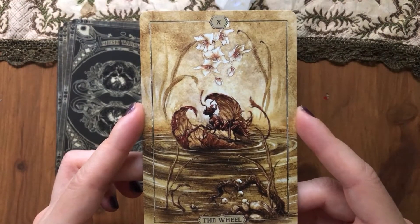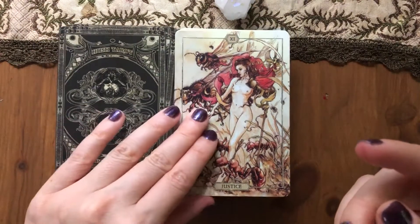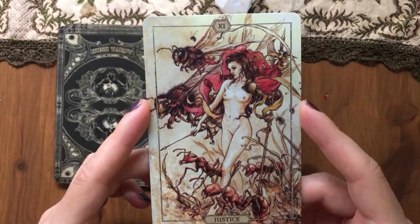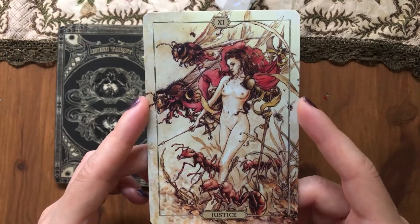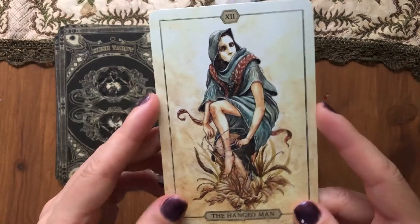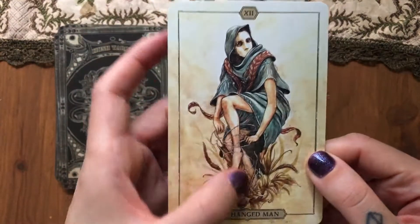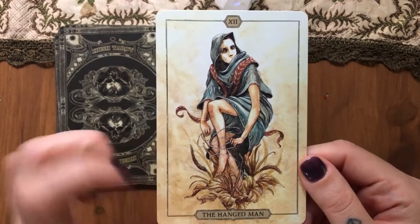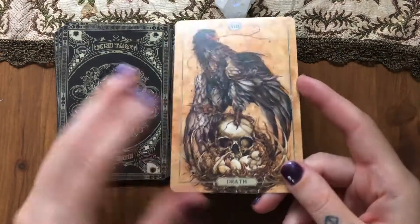The Wheel with a tiny ant on a leaf in a lake. Justice — everyone is naked, I don't really understand why. With ants — the ants are so big it kind of feels like it's not human. The Hanged Man with a mask — that moment when you're already getting rid of your robes. I think it's a lily or something like that. Death — with skulls.